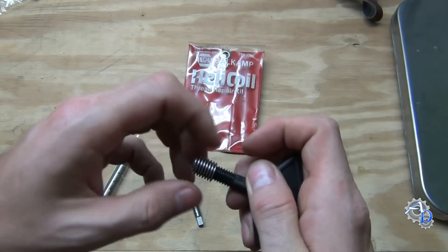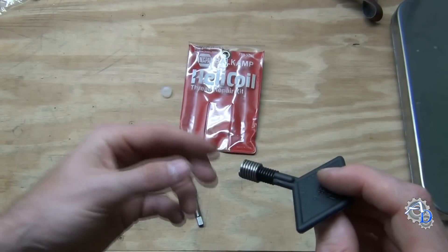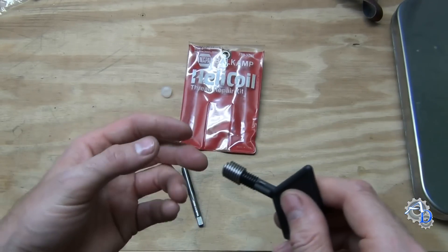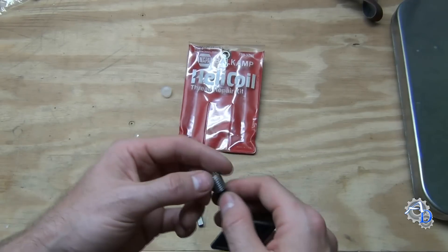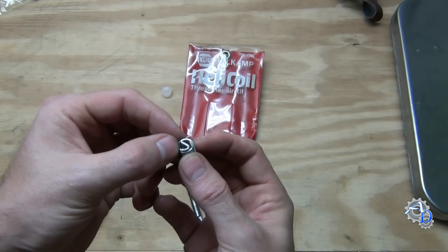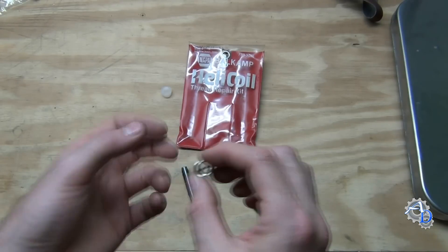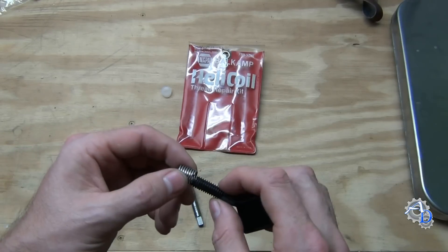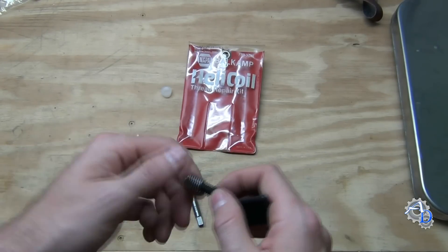You put the tool on there until those two make contact and it can't thread on anymore. After you tap the hole, you just run this down in there until it either bottoms out in a blind hole, or until you get it into the correct position, say in a spark plug hole. After that, there's a little notch — you take a punch and knock out that tab and get rid of it, especially in a spark plug hole so it doesn't go into the cylinder. That's in a nutshell how these work and what's included in the kit.